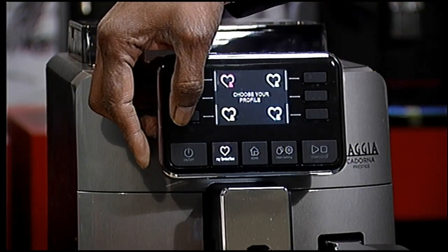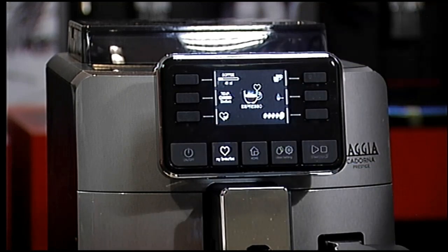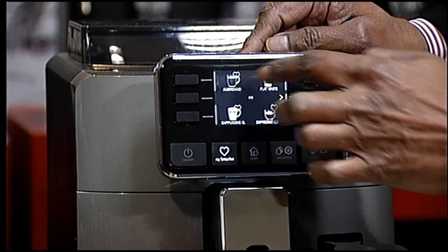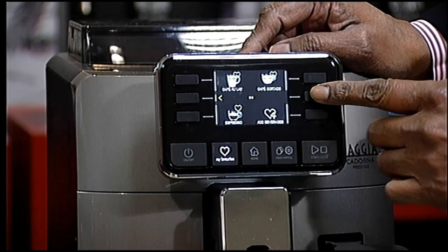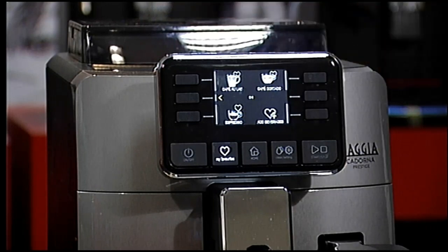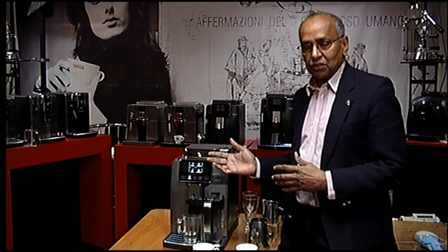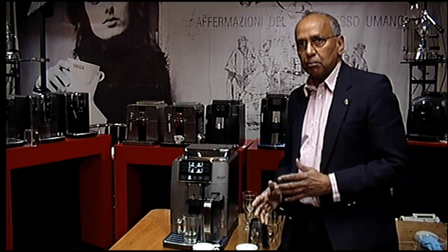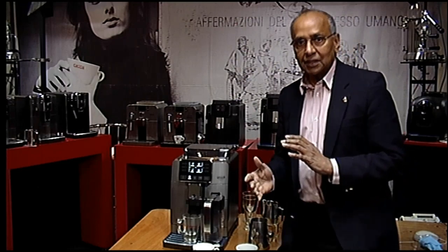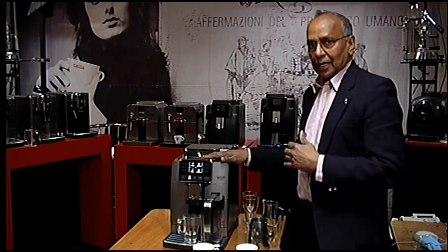The good thing is that you can save your customized drink to your own profile. You just press your profile button and save it. So if at any time you want to go back to your profile, go to that drink and it's there. Four people can save profiles with any number of drinks. We have 14 drinks on this machine. The Khadona milk model has 10 drinks, the plus model has all the coffee drinks, and even the style has up to 6 drinks.